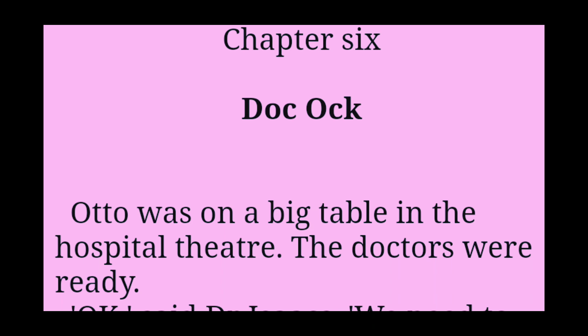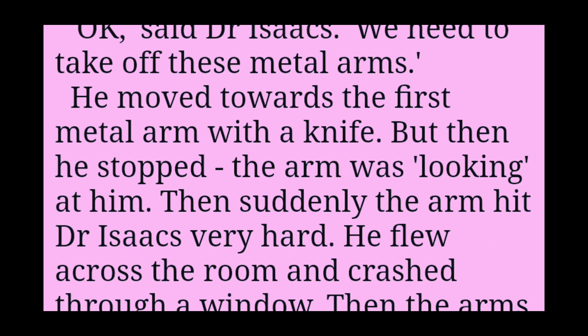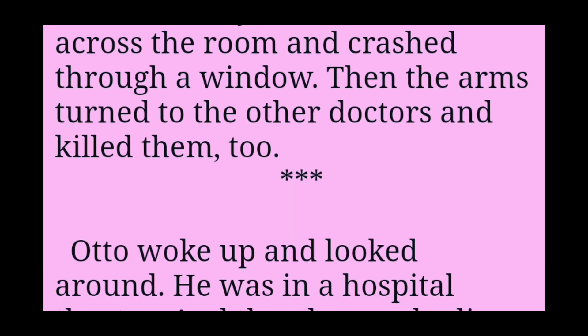Chapter 6: Doc Ock. Otto was on a big table in the hospital theatre. The doctors were ready. Okay, said Dr Isaacs. We need to take off these metal arms. He moved towards the first metal arm with a knife. But then he stopped. The arm was looking at him. Then suddenly the arm hit Dr Isaacs very hard. He flew across the room and crashed through a window. Then the arms turned to the other doctors and killed them too.